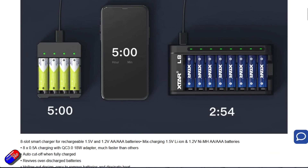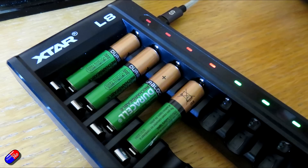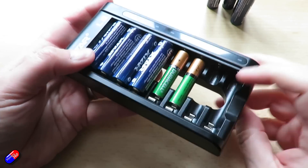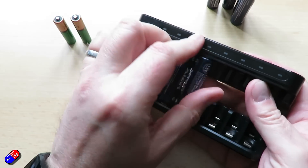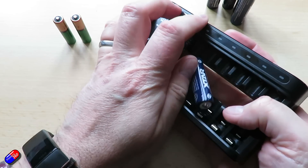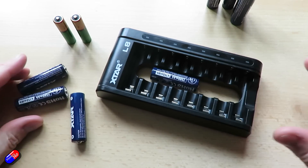It will cut off when fully charged and also revives over-discharged batteries. I've tested that with some nickel metal hydrides I've had for a while and it brought them back beautifully up to full charge. It has a hollow-out design which makes it easy to remove batteries — you can pick it up and push them out from behind. It also has multiple protections for the charging circuitry and no buttons at all; you just snap the battery in and it figures out what it is and charges it up.